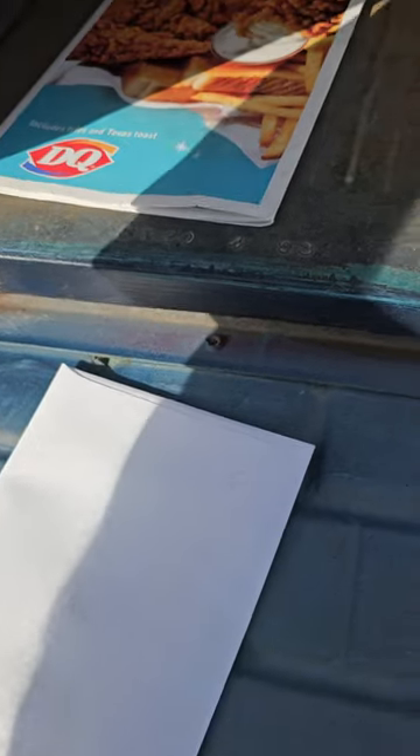I'm gonna grab our mail. There we go — got some junk mail. Somebody wants to buy a piece of property I have. No, go away.